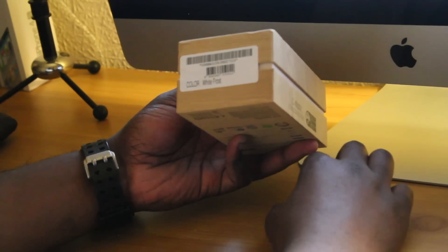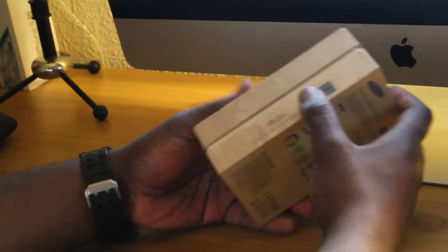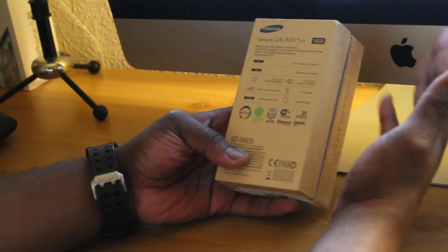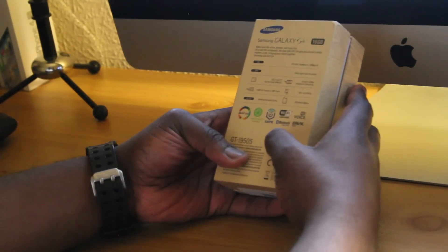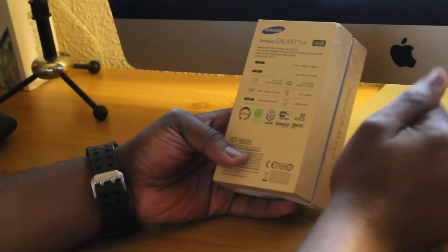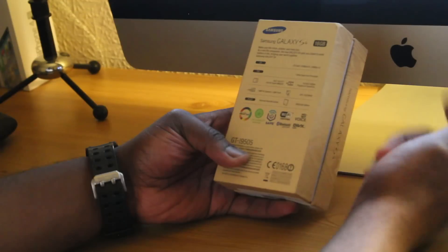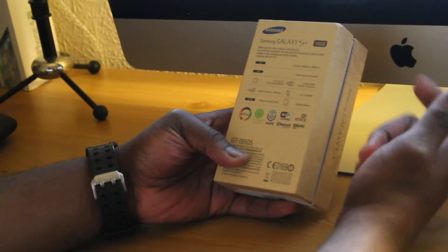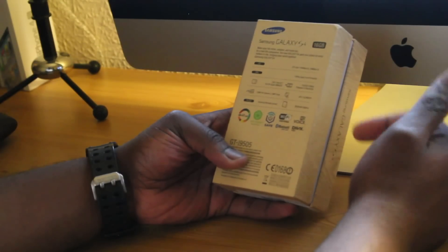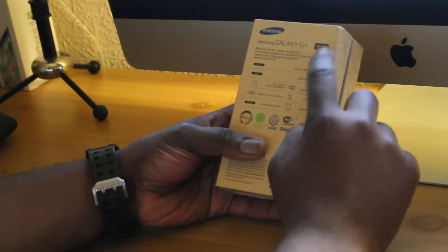This is the White Frost version, not the Black Mist one which I intended to get when I first went to the store. As you take a look to the back, it goes through some of the specs: this is LTE, it has a 1.9 quad-core processor, a 13 megapixel rear camera and a 2 megapixel front camera. It also has a 2600 milliamp battery, records and plays back in full HD at 1920 by 1080p, has a full HD Super AMOLED display, runs Android 4.2.2, supports Wi-Fi and Bluetooth, and this is the 16 gig version.